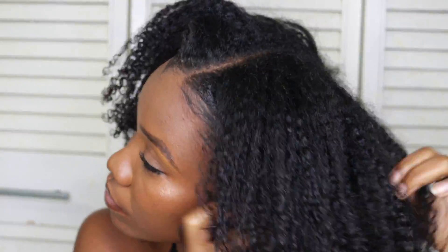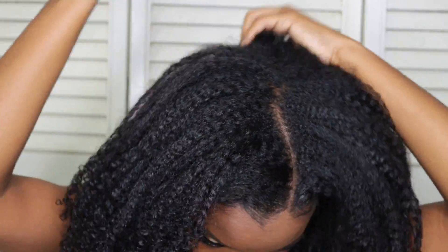I then go back in with my afro pick just to fluff my hair and shape it a little bit to give me my desired look. And that is it — that is the simple, easy way in which I stretch my hair for perfect, voluminous, long hair every single time.